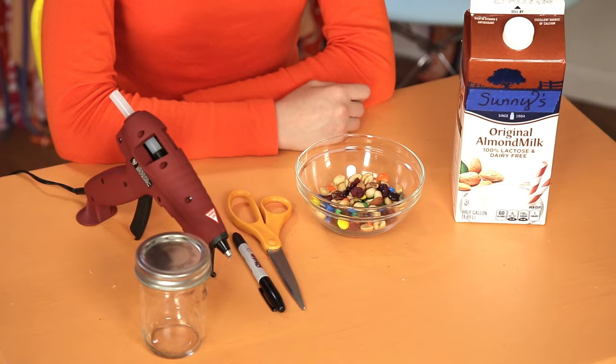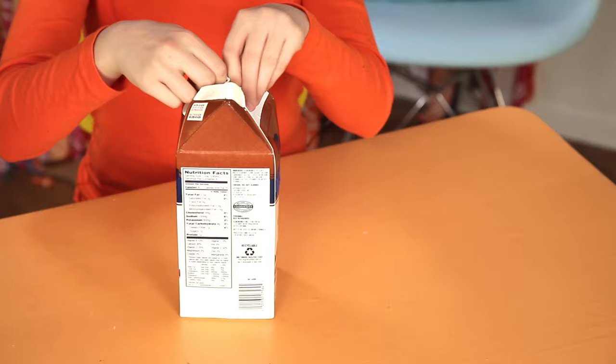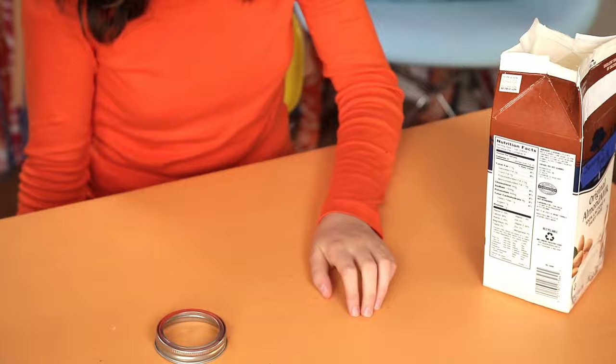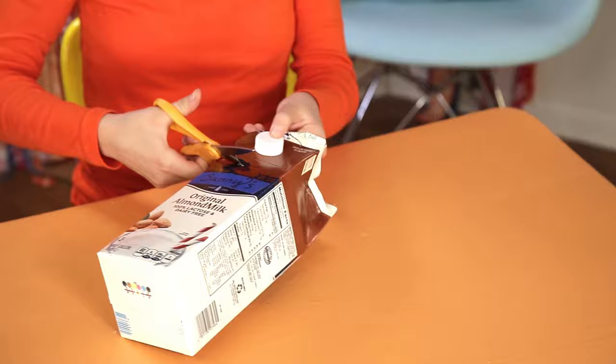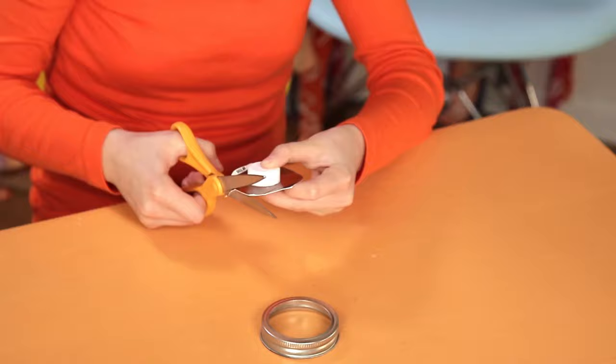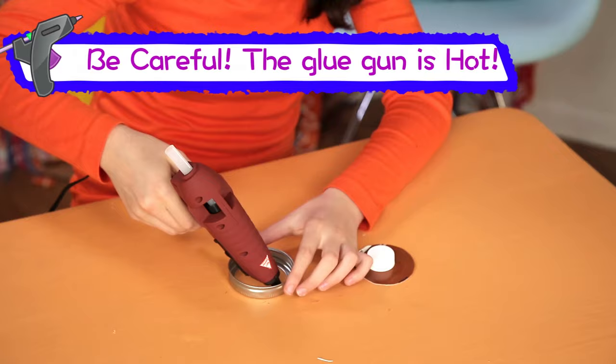Carefully open the top of the carton like this. Take the ring from the mason jar lid. Line up the ring so the spout is near the middle. Trace it with the marker. Cut it out on the inside of the line so that it's slightly smaller than the lid. Now hot glue it to the inside of the ring.